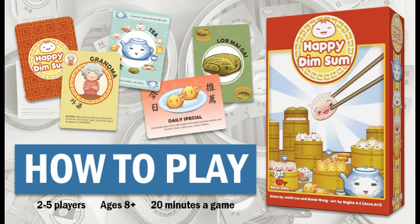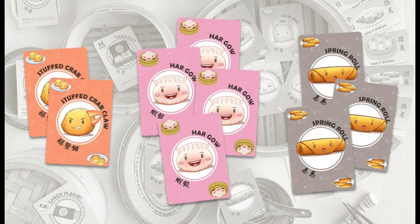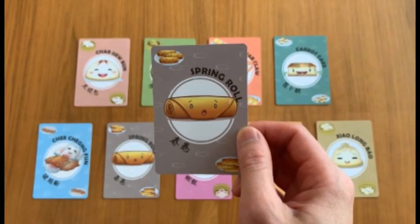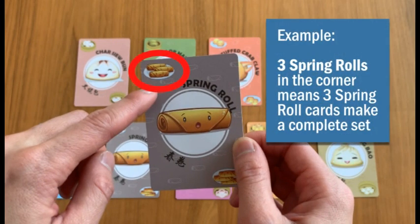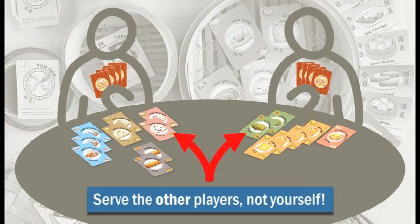Here's how to play Happy Dim Sum. In Happy Dim Sum you'll be making and moving sets of dim sum around the table. There are nine kinds of dim sum cards and each kind forms a complete set of two, three, or four pieces as shown by a picture in the corner of each card. Your goal is to make complete sets in front of other people, because as a good guest you want to stuff your friends with tasty dim sum while you keep your own plate clear.